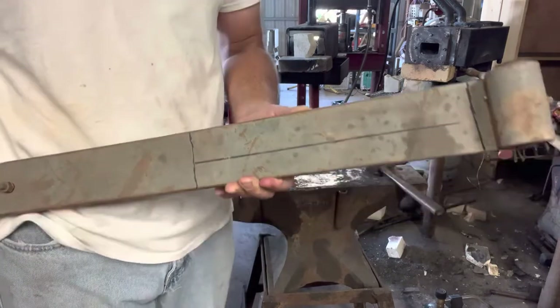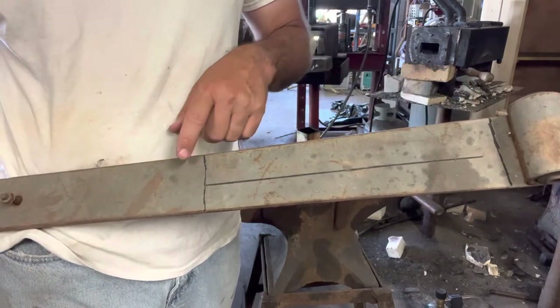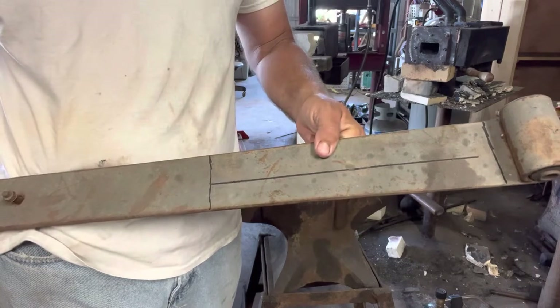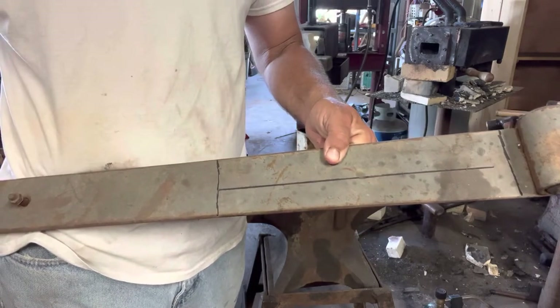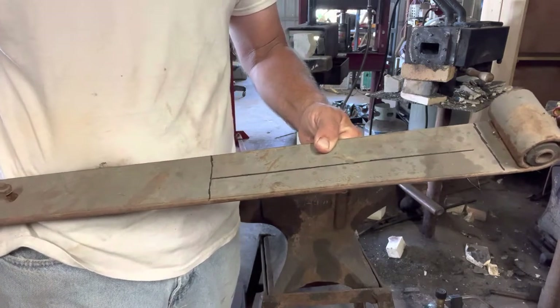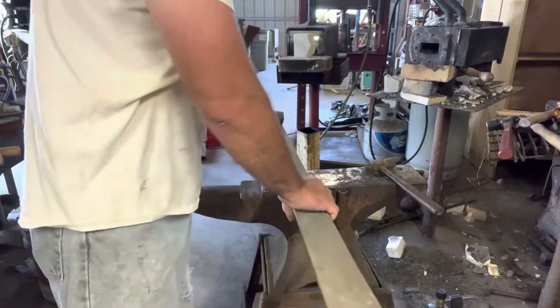I've already got it drawn out. I'm going to take it over to the chop saw, cut it down to size, then split it and use the bottom half for making the knife. I'll thin it a little bit on the roller mill and then take it to the anvil where I'll pound it out. Won't be a lot of forging but it'll be a little bit. I appreciate you watching — hope you enjoy it.